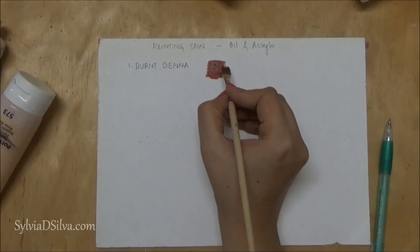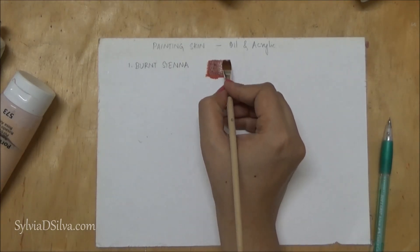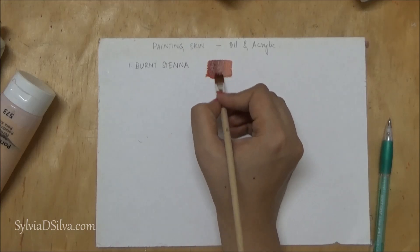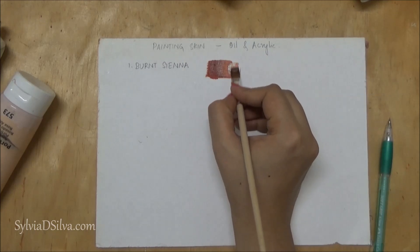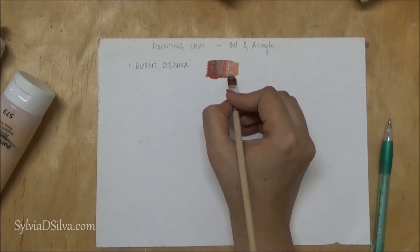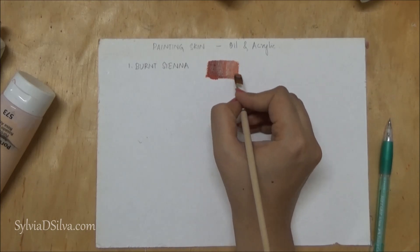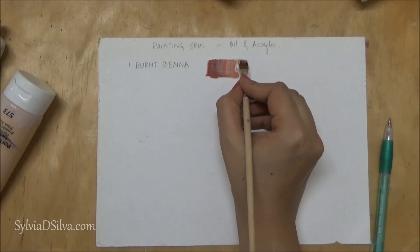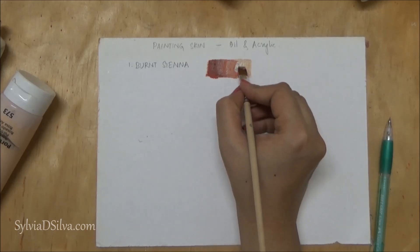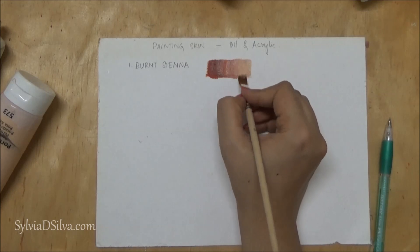I'm now adding some unbleached titanium to it to lighten the base color. This works very well for portraits with darker skin tones. I'm just showing you how light you can go — you can also use this for a lighter skin tone. Keep using more unbleached titanium or titanium white to see the possibilities of skin tones you can get to create more values.